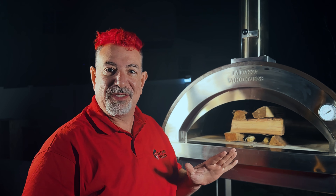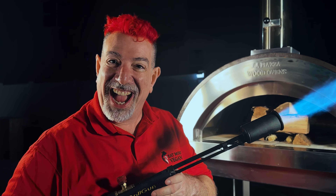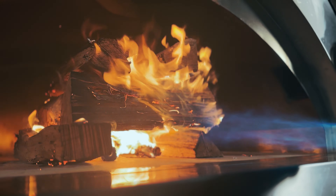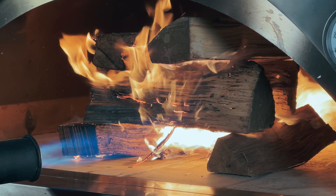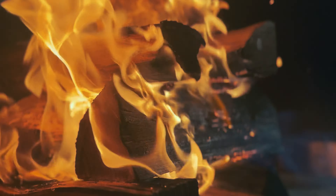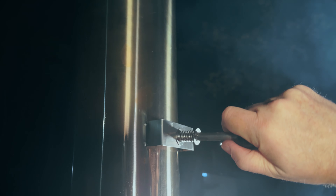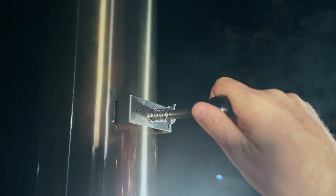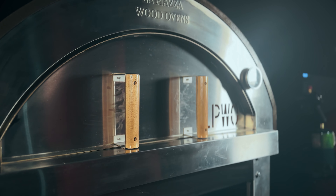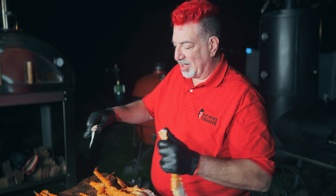You guys know why crab is so expensive but never gives anything back? Because it's shellfish. I'm going to open up the chimney stack, let the air flow, and let's get that warmed up. We're going to try to get it up to about 500 degrees.